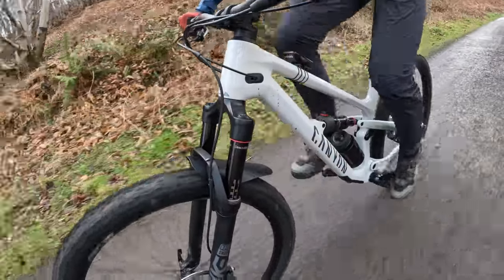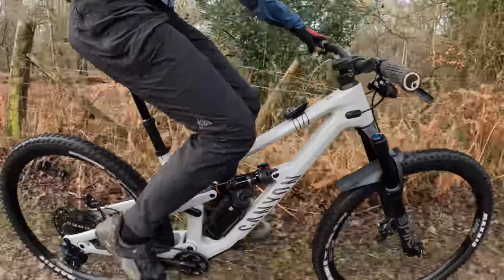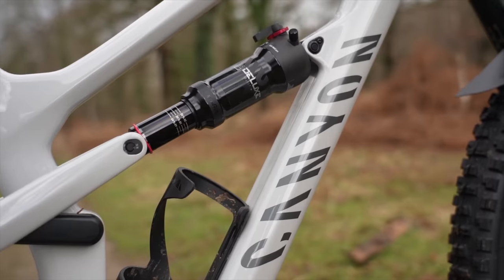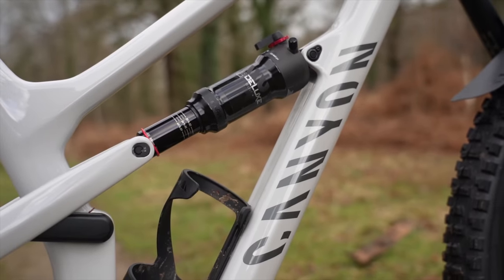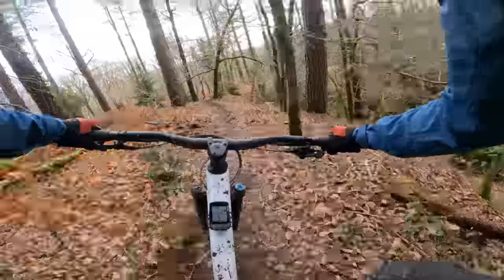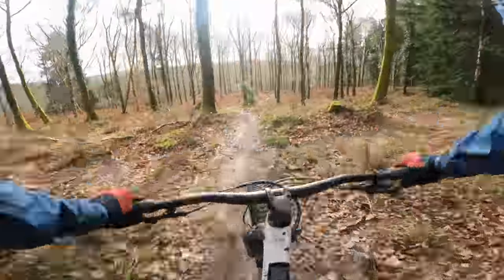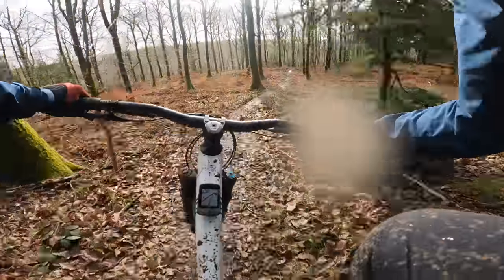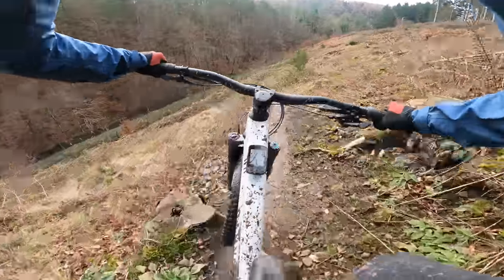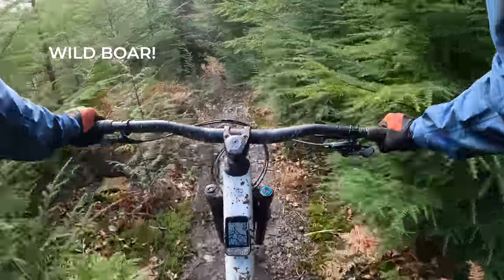Suspension lockouts can work well, like the twin lock, and give different characters to a bike. But personally, I want to get on the bike and ride and let the suspension take care of the ups and the downs with no requirement to adjust any levers or settings. But this isn't a bike designed just for climbing — it's all about the downhill. And boy, does the new Spectral 125 equip itself extremely well on the way back down. If you love descending the most off-piste, challenging, eyeballs-out trails, the Canyon will definitely make you smile, grin and laugh all the way down.